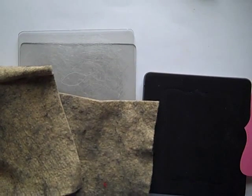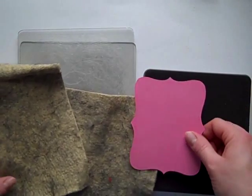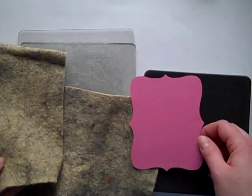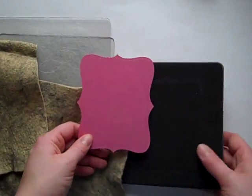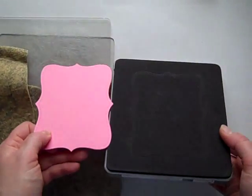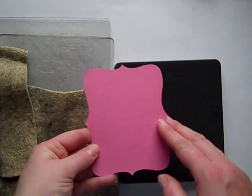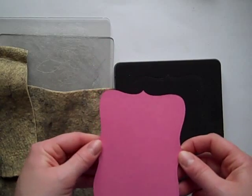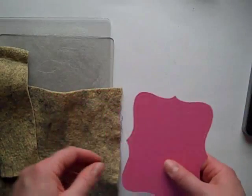I want to show you how to use the Big Shot and how to get the most out of your felt. I'm going to be making a cell phone cover today and I want to cut out some pieces from my felt. What I did first was I cut a cardstock piece out of my Top Note Big Shot die, and I like cutting the cardstock pieces out of retired colored cardstock because then I can use them as templates to make sure that I'm getting the most out of my felt.